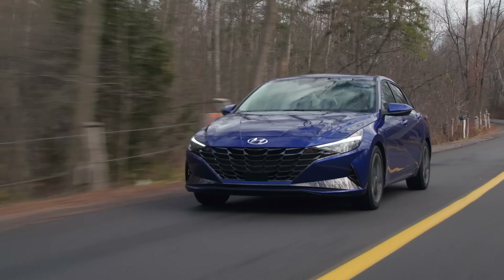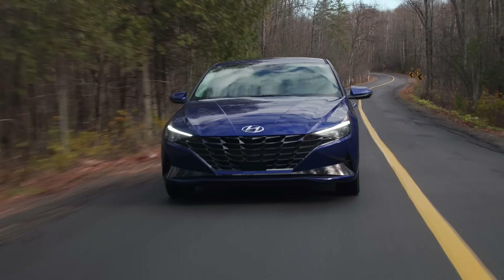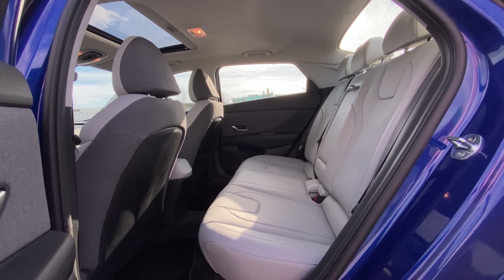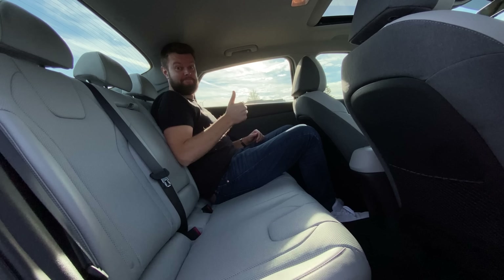They also made this car a little bit longer, which helps for backseat room. They're kind of right because this has taxi cab levels of backseat room. For a compact car, I am shockingly comfortable back there at six foot one and a half. Don't forget — we drive all types of cars, cheap ones, expensive ones, luxury, normal. Subscribe for more videos.